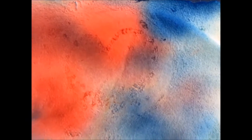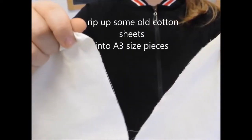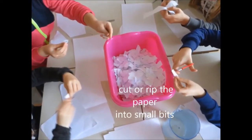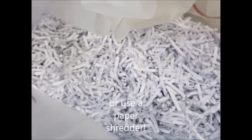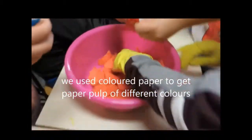Preparation: rip up some old cotton sheet into a small-size piece. Cut or rip the paper into small bits, or use a paper shredder. We use colored paper to get paper of different colors.